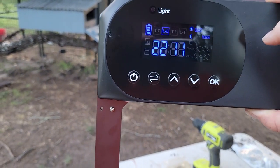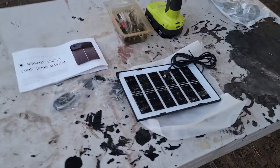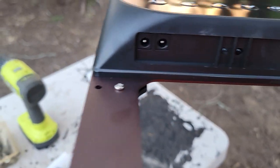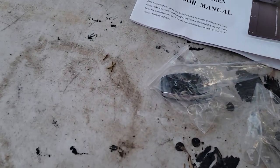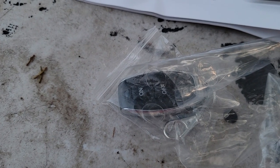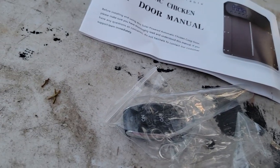I'm going to go ahead and screw this thing in and see how it behaves tonight. It does come with both a power adapter and a solar panel, so I'll be setting it up for solar. It also has a key fob so I can open and close it from the house if I need to. I like this thing — it's pretty nice.